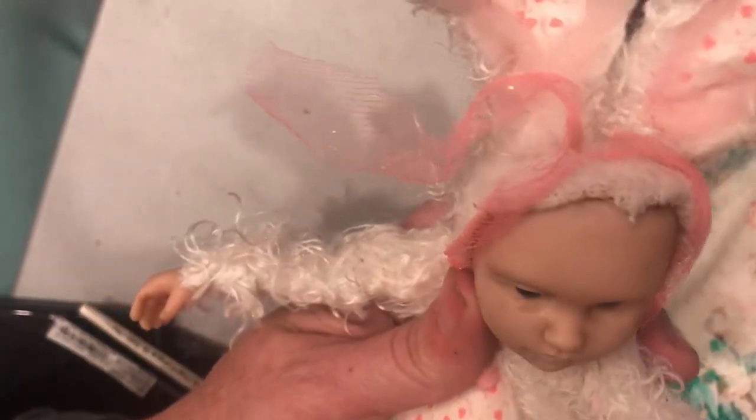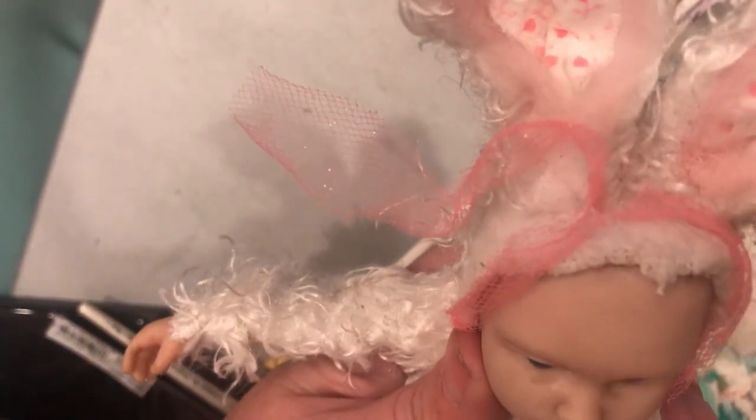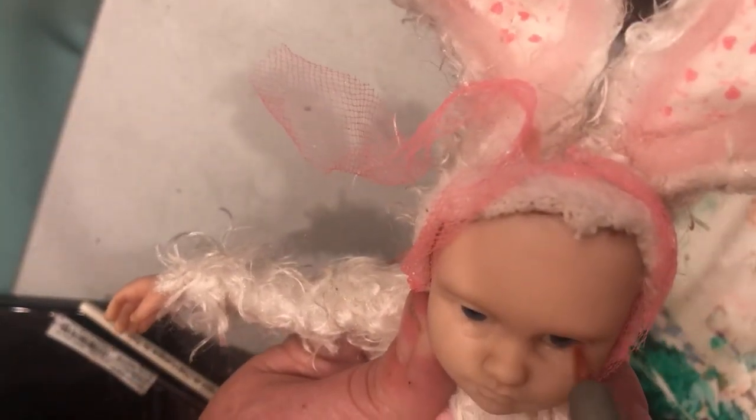Now we're just going to put some color on her and add color to help adjust any of the sculpting — if it needs to be straightened, emphasized, or whatever — we can do that with our paint work as well. These eyes are so darling. I need to find a new eye source; the source I used to use doesn't carry the small ones anymore.